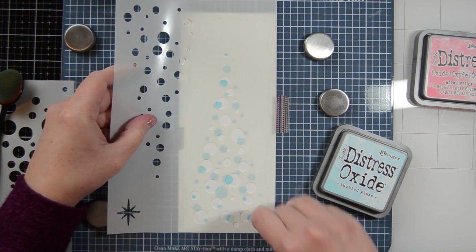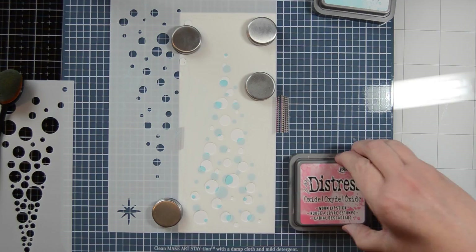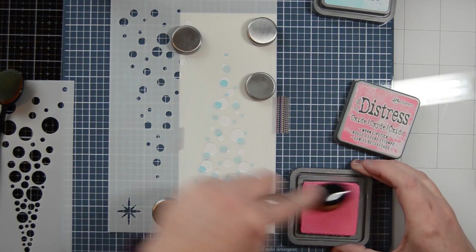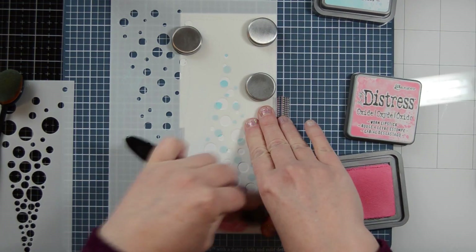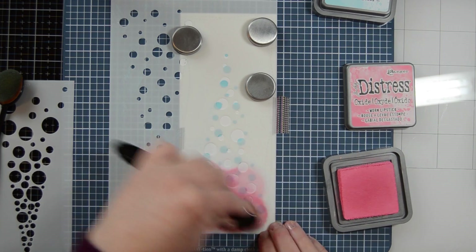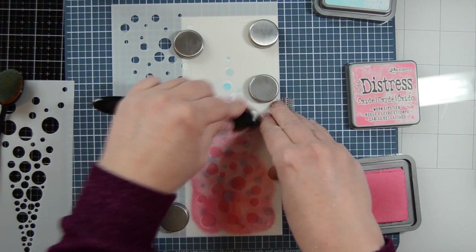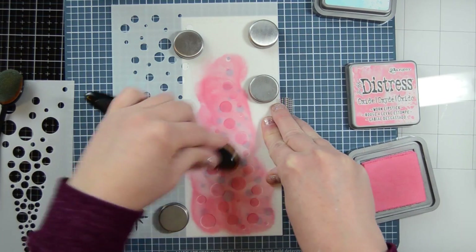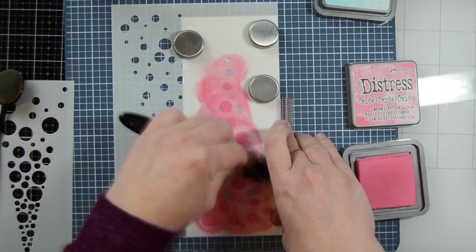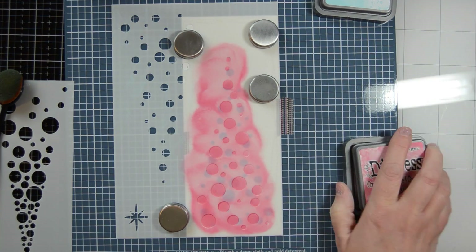Next I'm doing the same thing, lining this layering stencil up on that bottom right hand corner. And then I'm going in with my worn lipstick color. I found it doesn't really matter which stencil you start with or which color you start with — you can always go back and add more color if you want onto one of the other ones, which you'll see.